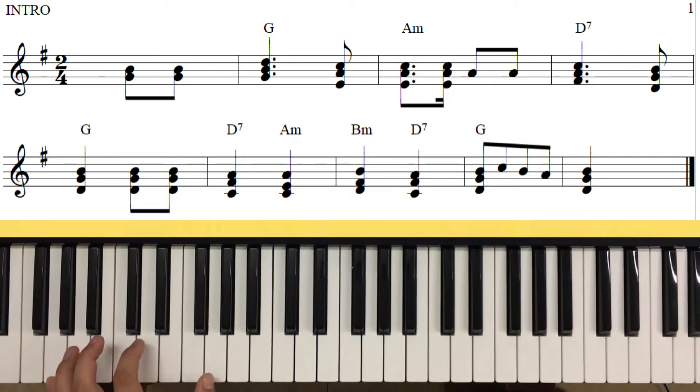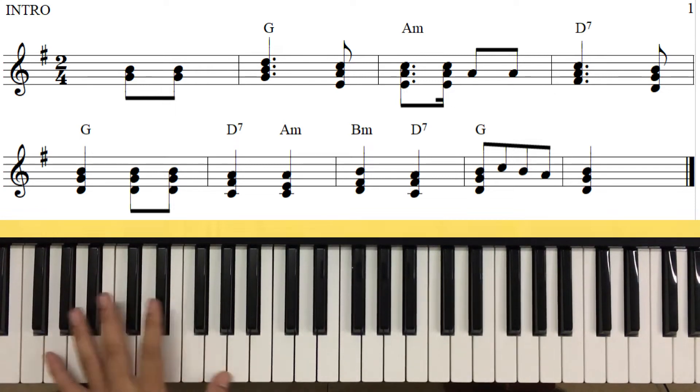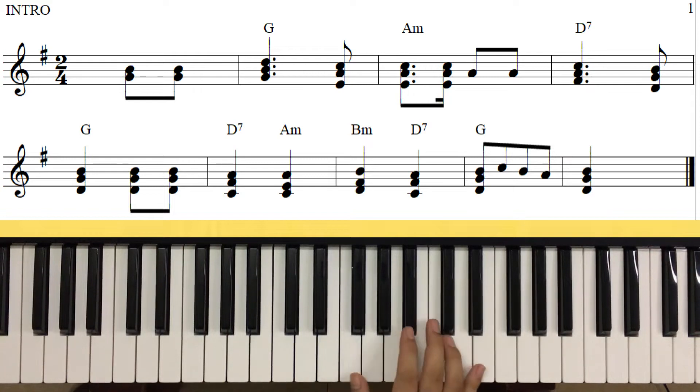Các bạn có thể thấy là cái bát bậc 5 nó hơi bị mỏng, còn như thế này nó sẽ hay hơn. Chúng ta cứ nhảy như vậy, nhưng mà cái điều này đánh thì hơi khó bởi vì cái tay này chúng ta cũng phải đánh hợp âm nữa, cho nên là các bạn tập chậm từ từ nha. Bây giờ tôi sẽ hát hai tay vào cái phần intro nha.